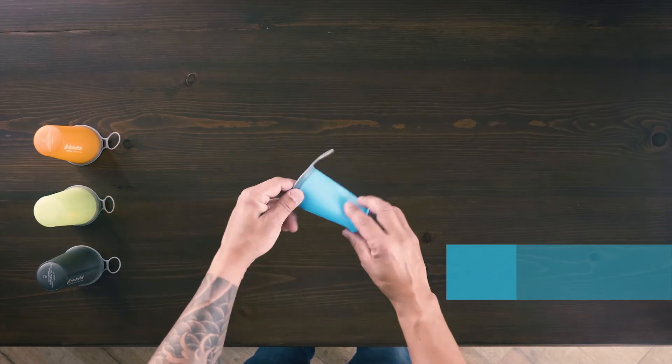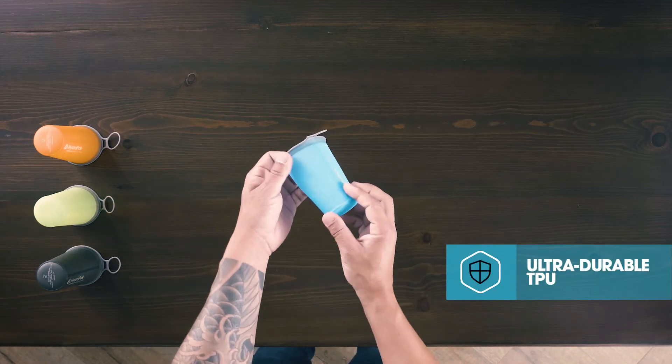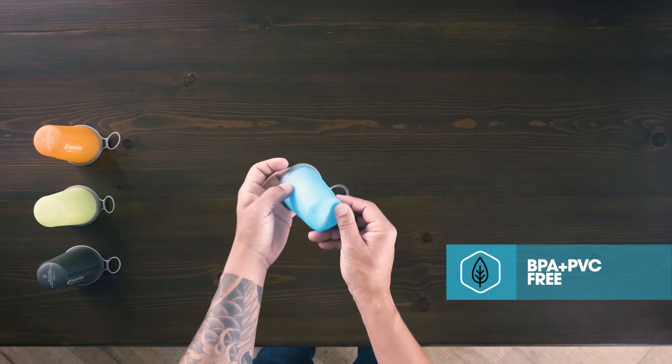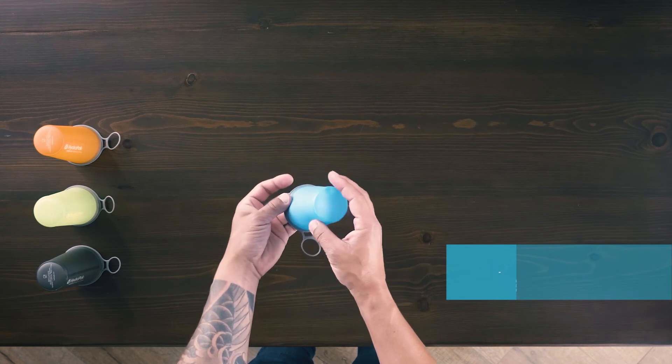Made of ultra durable TPU, it weighs only 10 grams and packs 7 fluid ounces. It's 100% BPA and PVC free and backed by our beyond guarantee.